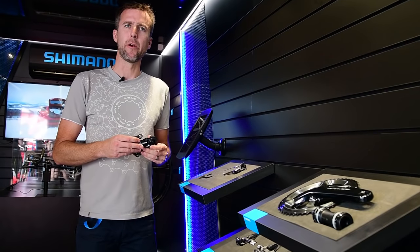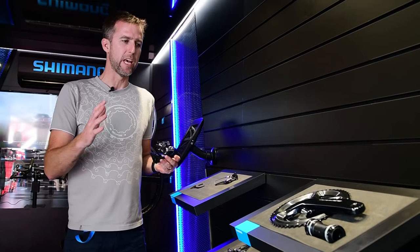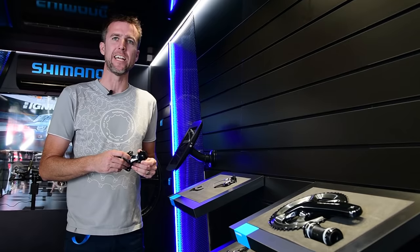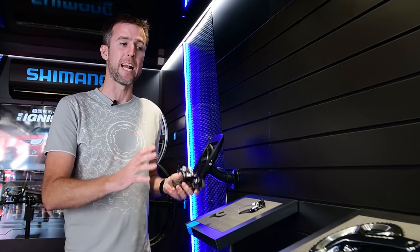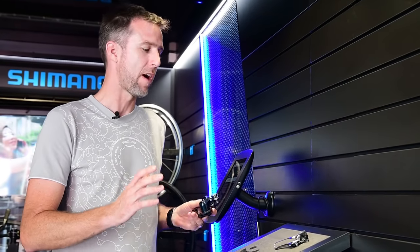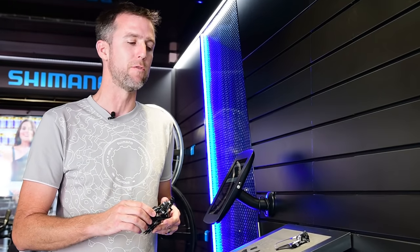Here at the Shimano Experience project we have the new Dura-Ace R9100 on display. The mechanical version just landed on shelves just before Christmas, and the Di2 version is now on sale as well. There are lots of upgrades over the previous generation of Dura-Ace.